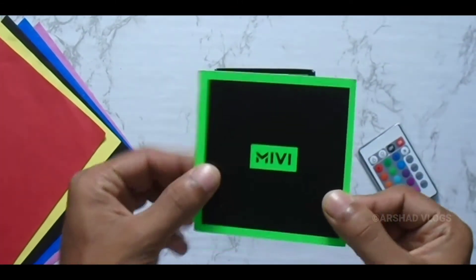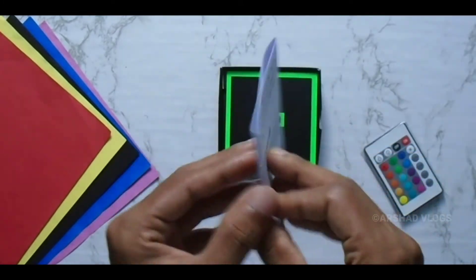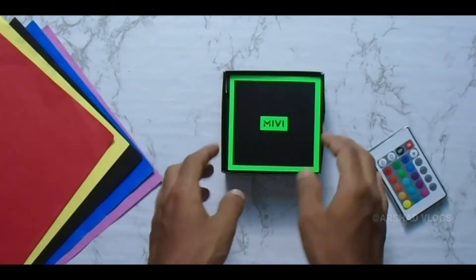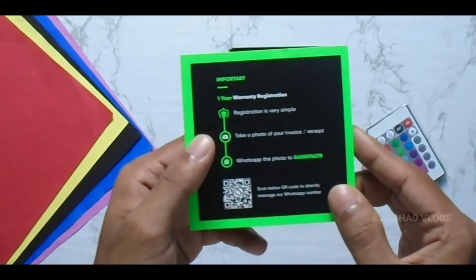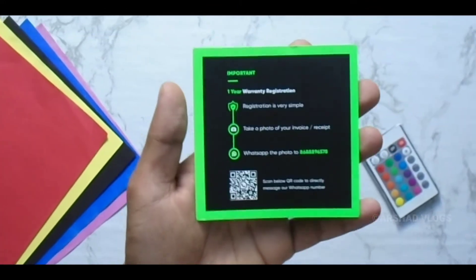This is the user manual. Okay, I am talking about my personal experience right now. Here I am going to register with Varendi. The steps are being registered and if you are not yet registered.